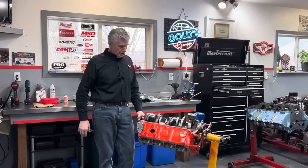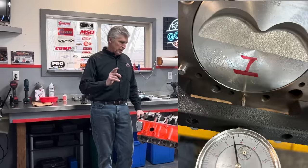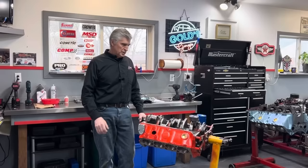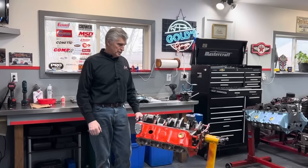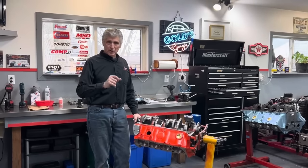Stick with us — we've had everything done to this block that you can do. Hutchison Machine did a nice job: line bore, line hone, deck. We've got a nice 5,000 deck height on it. It's bored 30,000. We're using forged pistons. We're going to talk about all those details as we go forward.